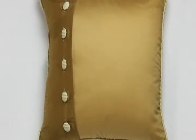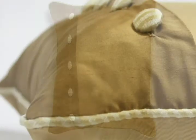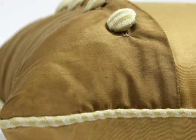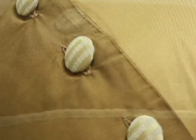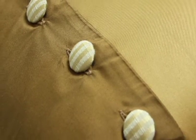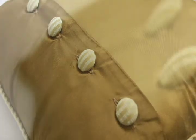Our designer duvet pillow is one of our unique custom pillows. You can select one fabric option for the front and back panels and another option for the working flap, which is a third of the overall pillow size. The buttons and cording can be yet another fabric, giving you a total of three different fabric choices.